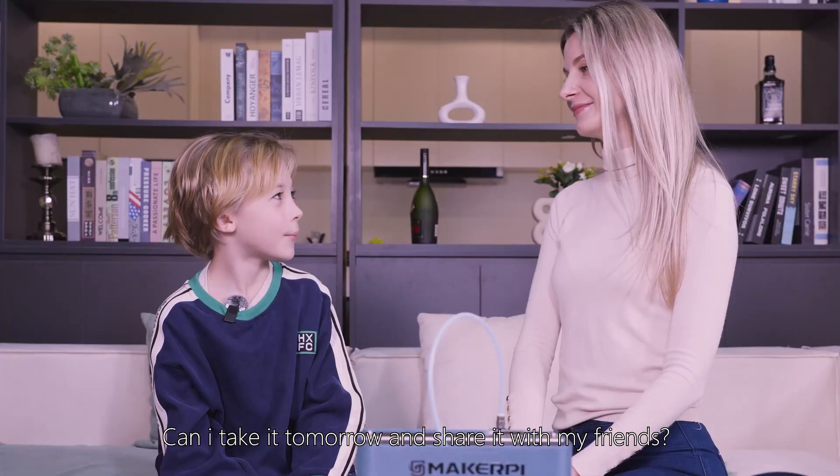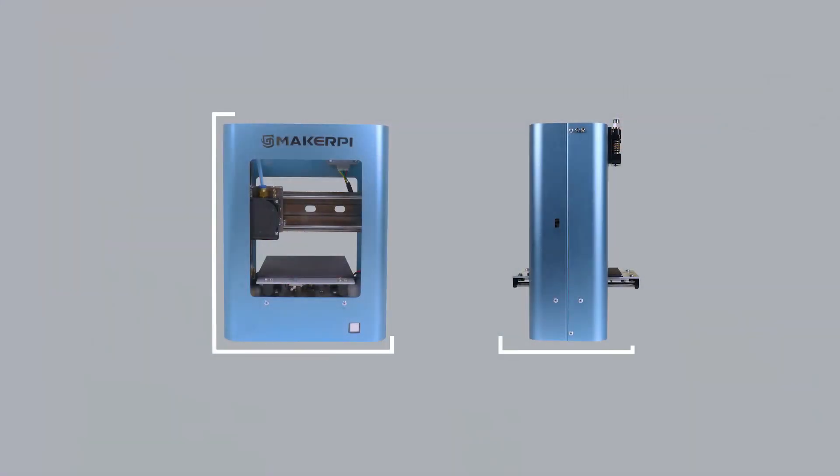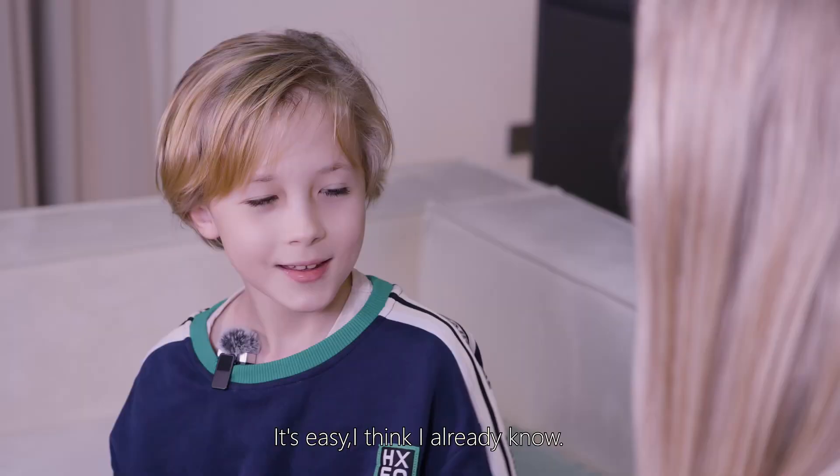Can I take it tomorrow and share it with my friends? It's not heavy at all! I can put it in my backpack! Of course, but you need to learn how to use it! It's easy!